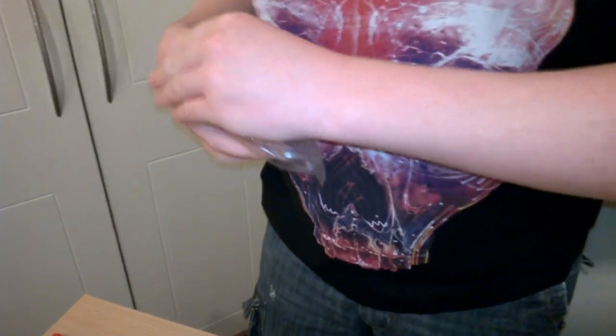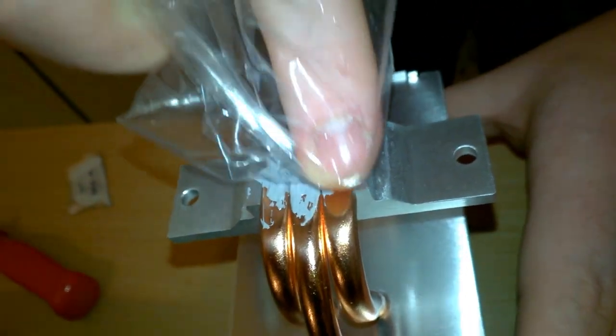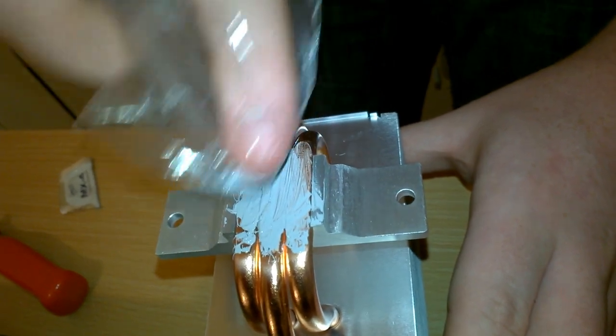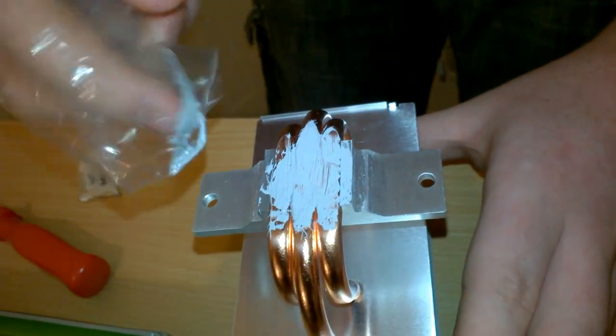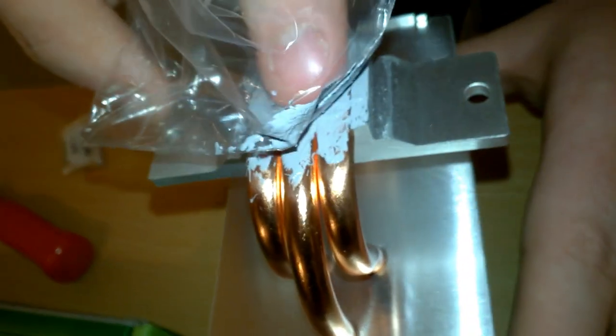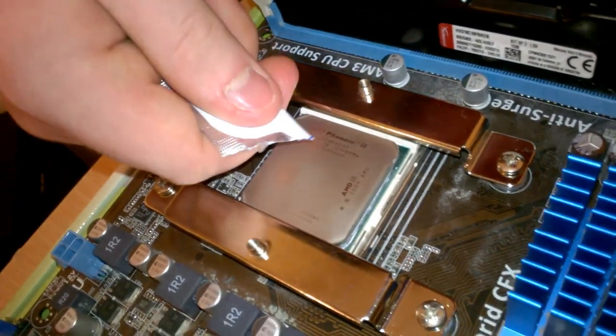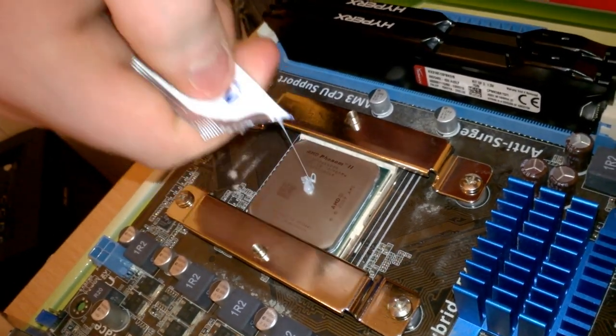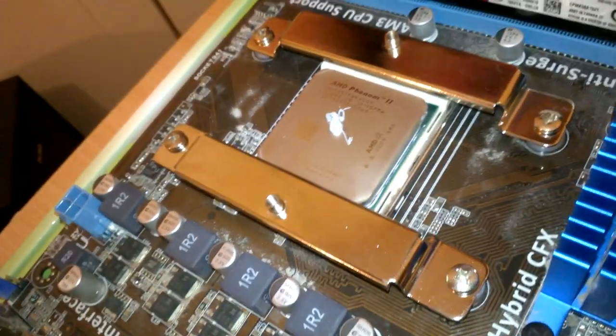I'm going to use the little plastic bag that came with the CPU cooler - some screws came in it - and I'm going to spread the thermal compound across all three of the heat pipes. I'm not touching it with my finger. I'll try to get as much coverage as I can. There we go, that should be good enough. I'm going to put the remaining compound on the CPU, and that should spread out once I put the cooler on.